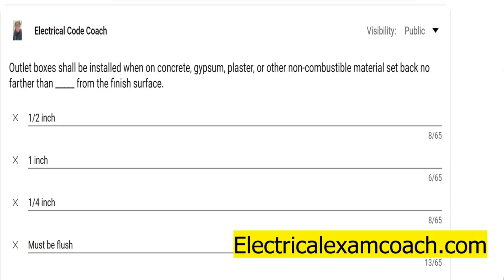What we're talking about here is an outlet box, whether it's used for lighting, a receptacle, or if you're just blanking it off with a blank cover — these receptacle boxes are not allowed to be set back farther than so far. Depending on whether they're combustible or non-combustible material, the code has two different parameters.